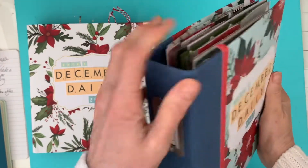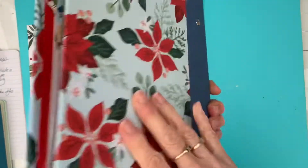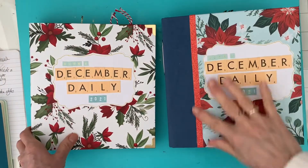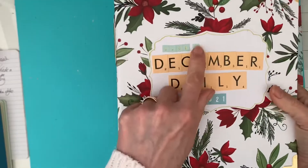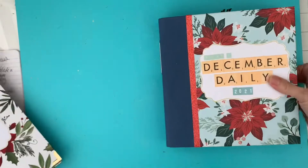This is actually a snap binder which I've covered with paper back and front and did some glitter tape there, and then this one was a Borden album which I put book two on because this one got too full.